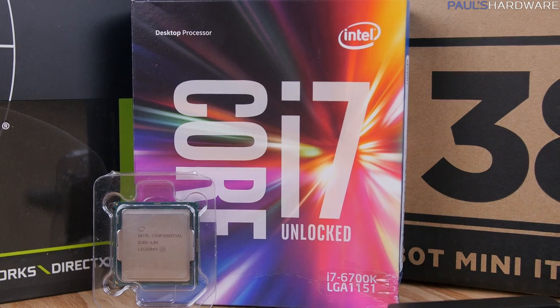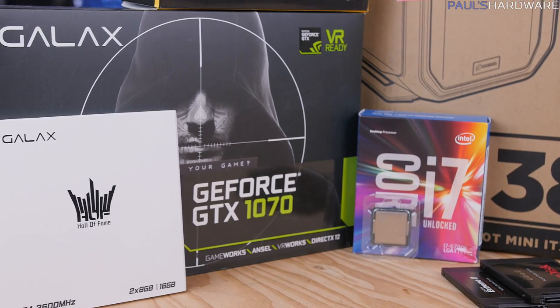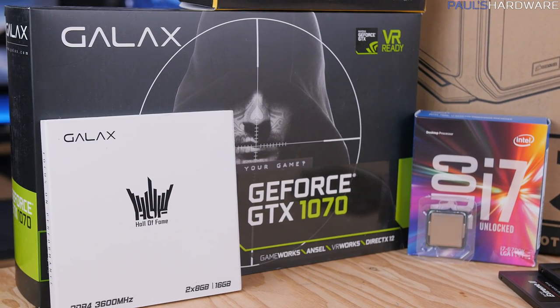This system features four SSDs, an i7-6700K, as well as a GTX 1070 from Galaxy. So it's made for gaming as well as video editing, and all of it, of course, in the practically unobtainable Corsair 380T case — a discovery I made a little bit too late to go back on, but never mind, I still had fun.